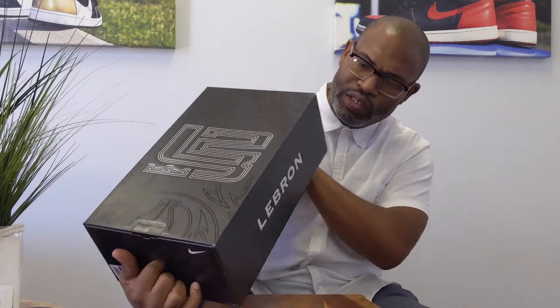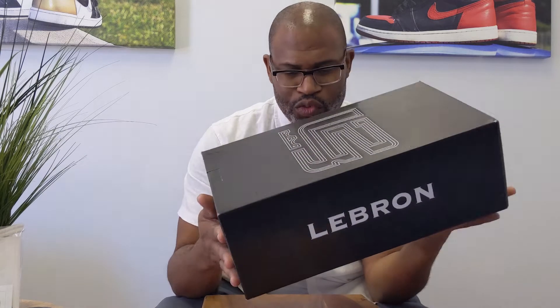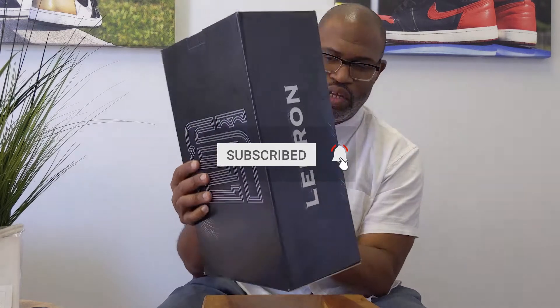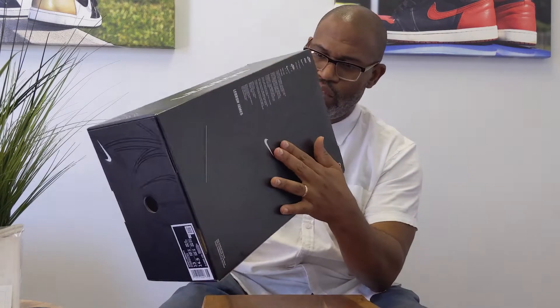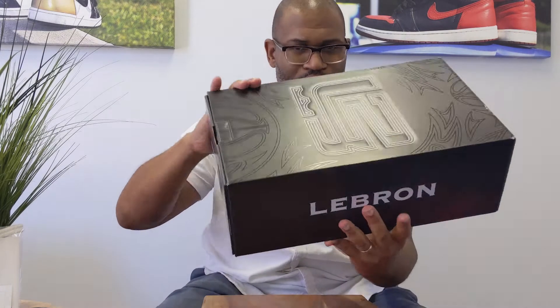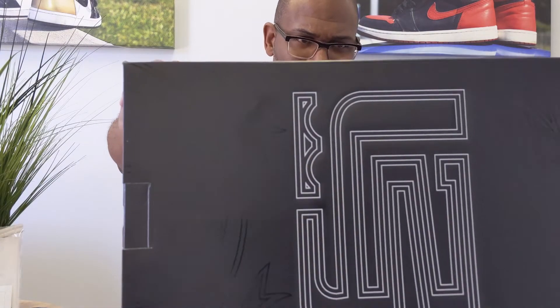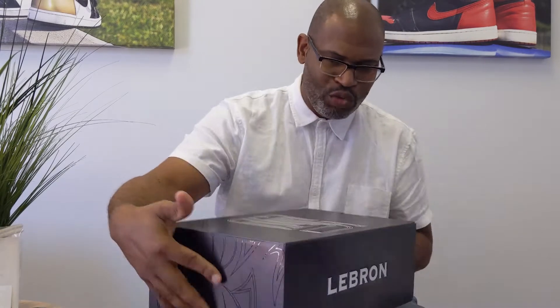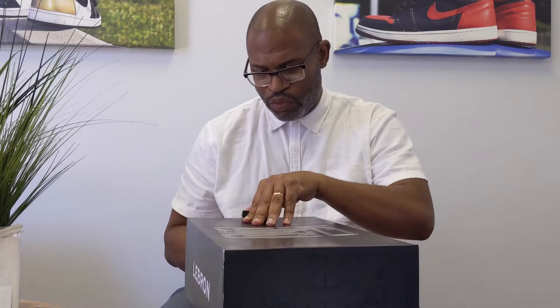Hey, what's up, y'all? Just making sure I jump into this video, because you get a different box when you start getting these retro LeBron sneakers. And this is the LeBron 2. It's a really interesting box, man. It has all of those markings, those kind of tribal markings that look like basketballs that are on the shoe. The laser etching is a real throwback to 2004 when LeBron was able to compete against Maccabi Tel Aviv.